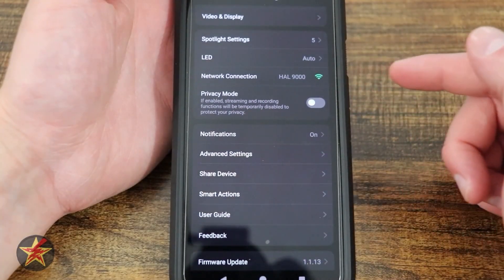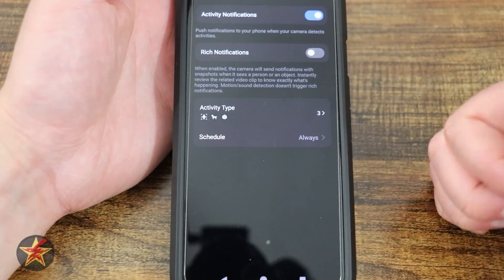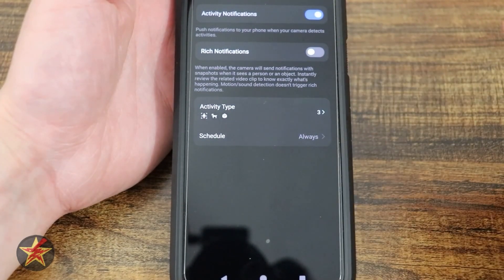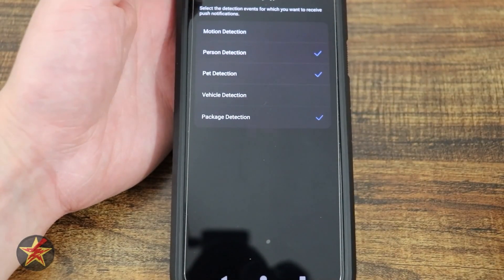Here you have your network connectivity and privacy mode — enable or disable. Notifications on or off: selecting this shows active notifications, rich notifications require Tapo Care, and types. You can schedule notifications or have them always on, like I do, and you can tap on and off what you want.